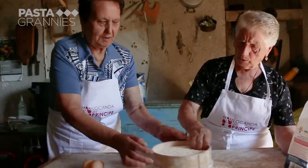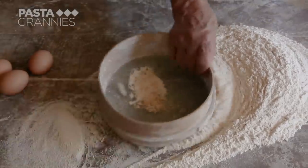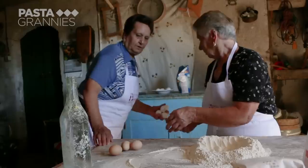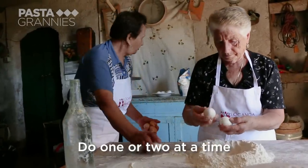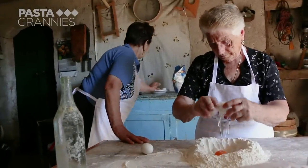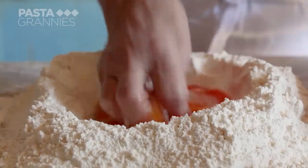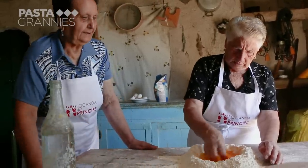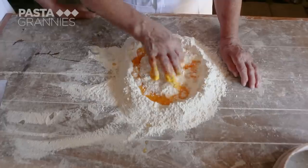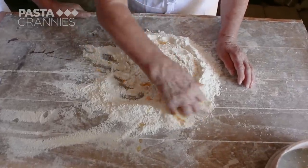First they sift their zero zero flour, which is from the local mill. The eggs are from their chickens — they allow one for every 100 grams of flour. This is all by eye, and they add more water as the dough is still a little dry.